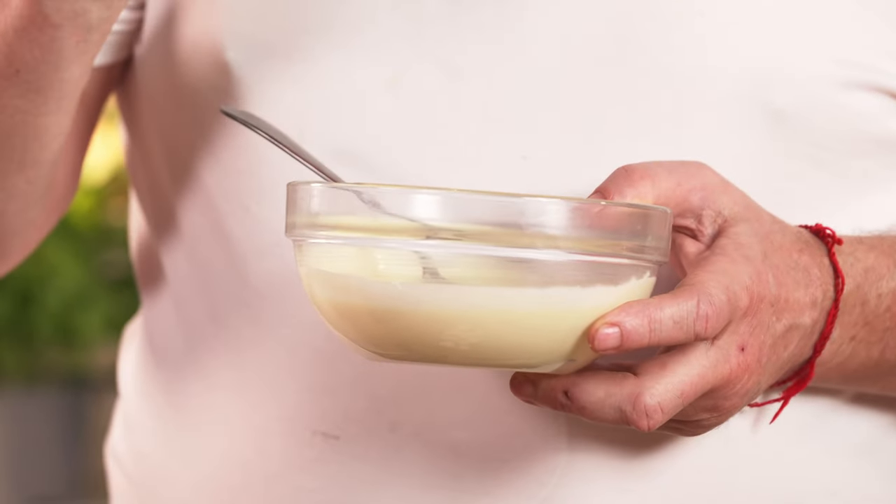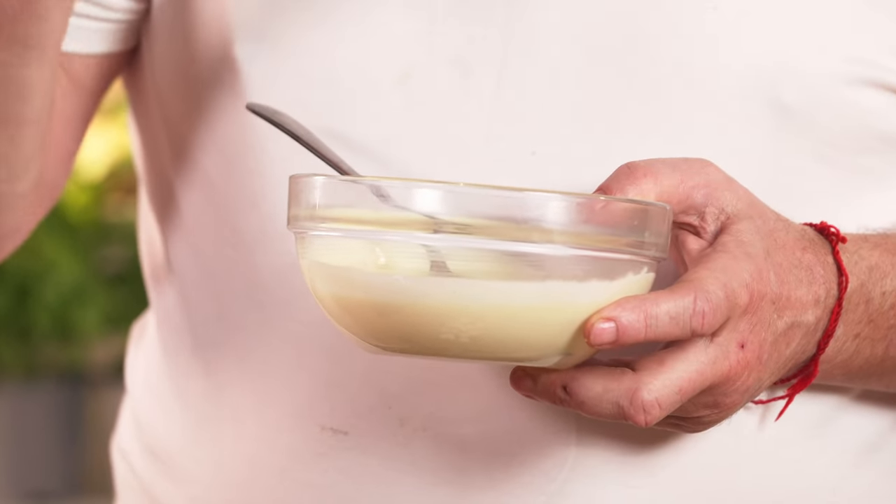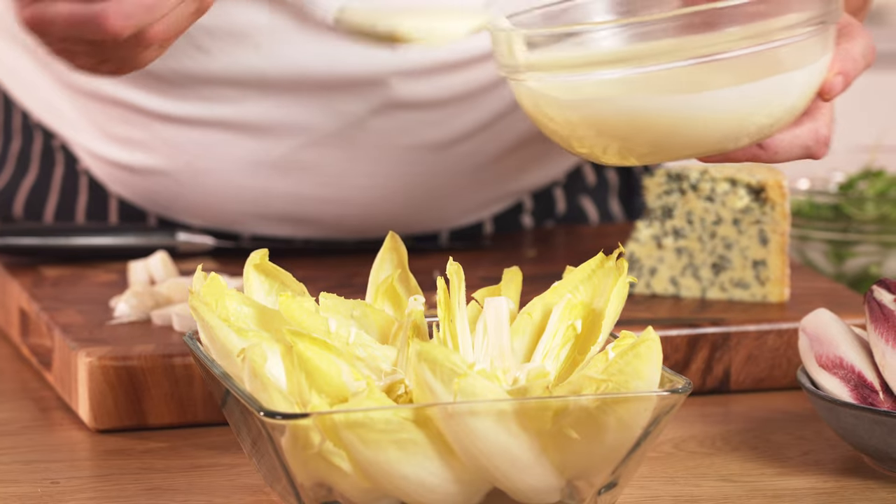Salad cream is very easy to make: two tablespoons of malt vinegar, two tablespoons of caster sugar, one tablespoon of English mustard, 200 mils of carnation milk. It's as simple as that.